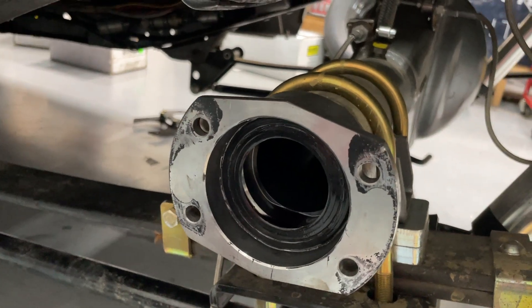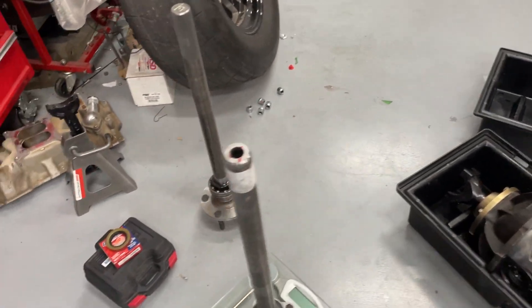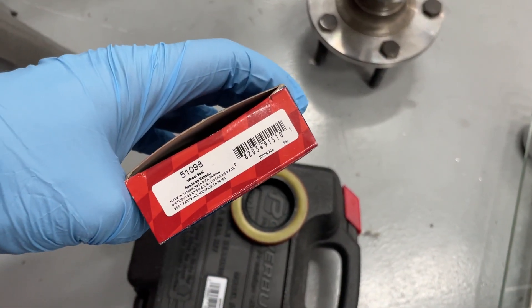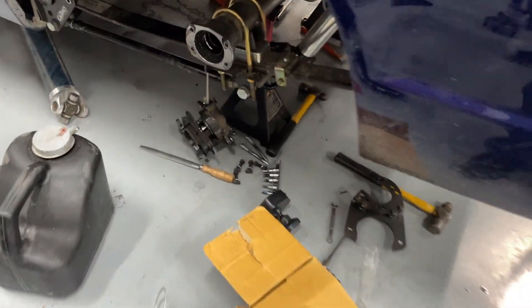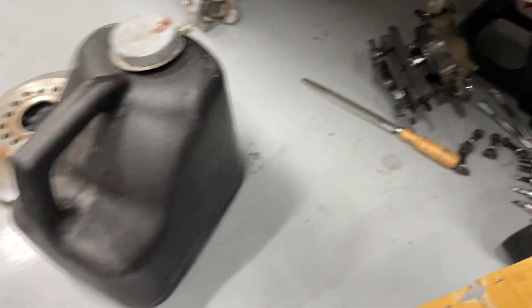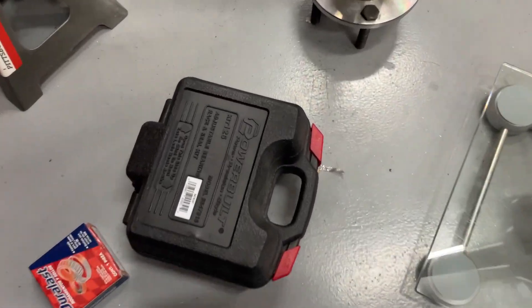There's one other quick thing I want to show you. If you get a housing from Quick Performance, some of them you can put in these special seals. I'm going to put them in — here's the part number in case you're wondering. It actually goes in here first — see, that's the old rubber — it goes in here first, and then that goes there, so it's like a double seal. Do you have to run them? No, because obviously I wasn't running them before and it wasn't leaking — of course I had silicone.